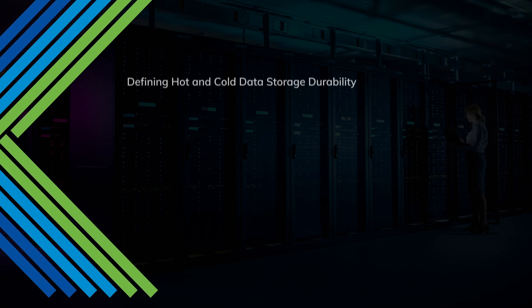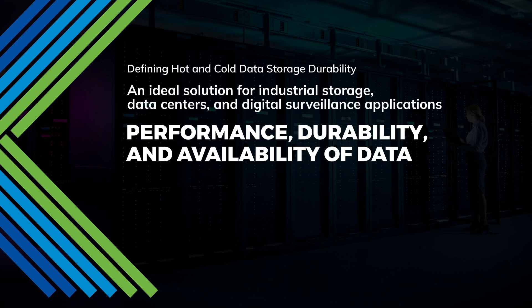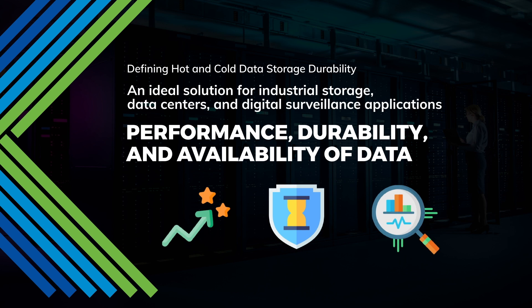An ideal solution for industrial storage, data centers, and digital surveillance applications — choosing the Triloft chassis solution for your storage server means choosing availability, durability, and performance.